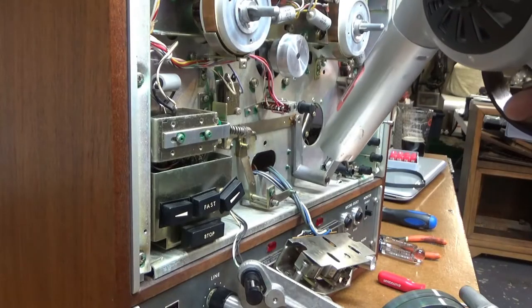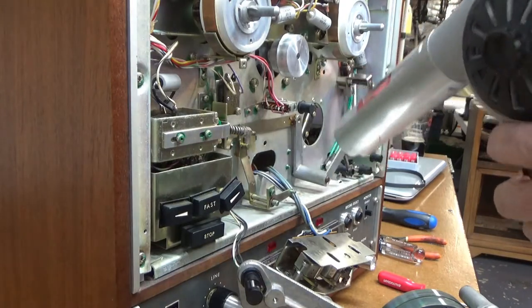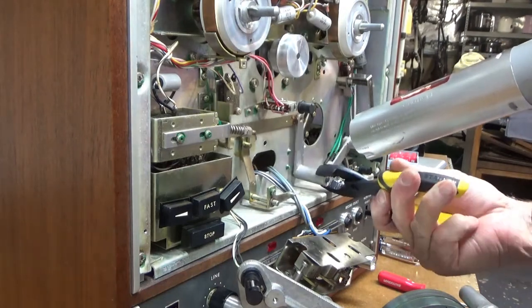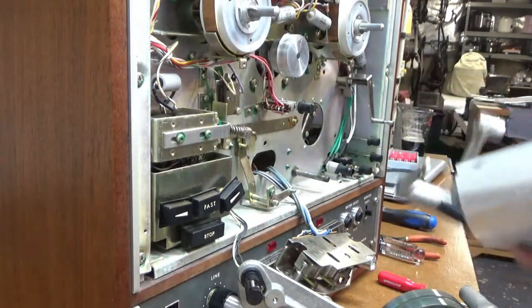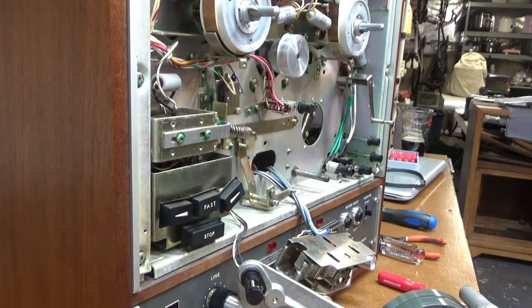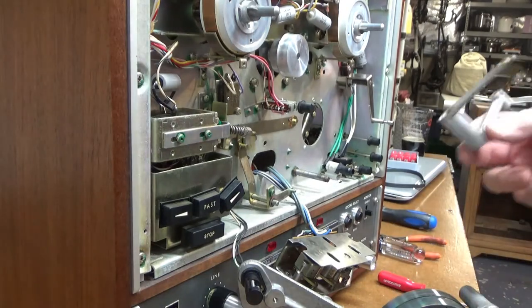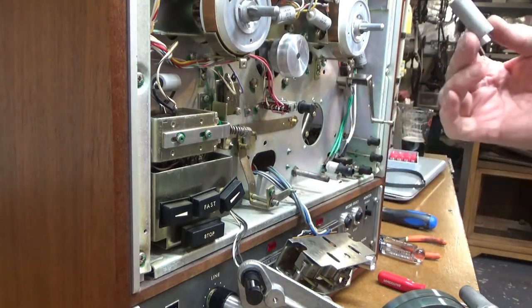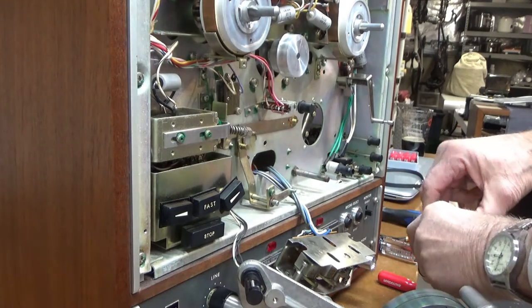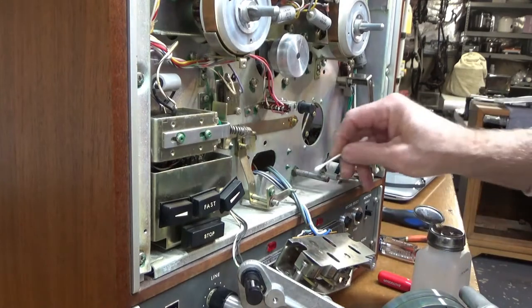I'm giving this a try — see if I can loosen it up a little bit. Oh, here it comes! That does work — that's the ticket: just get this thing hot enough to loosen that old grease and get it apart. Now I'll clean everything up really good and just re-oil it. Let's see if I can get that system to move freely. Yeah, it's pretty dirty and gooey.